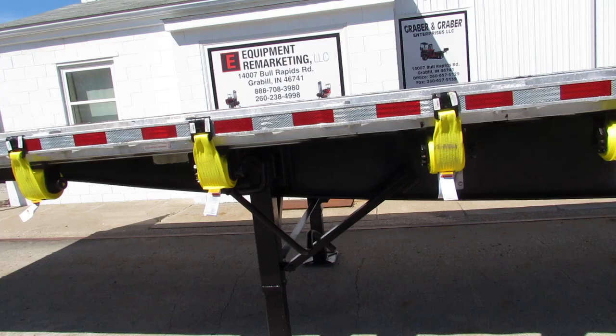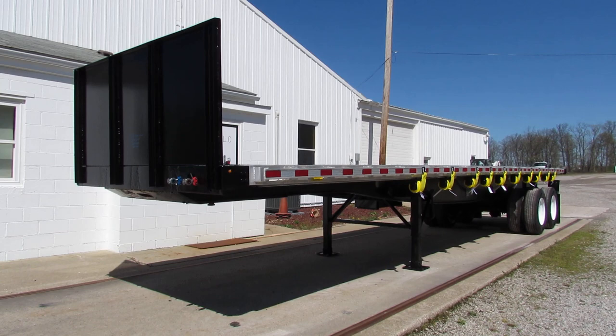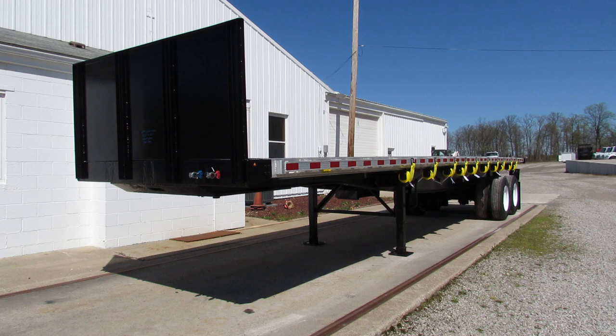Give us a call at 260-238-4998. Take a look at our website, 99lifts.com. We have a lot of units available ready to go for you today. We have lots of units coming in the pipeline in the refurb process. Any questions you have, give us a call. Thank you again for your time.